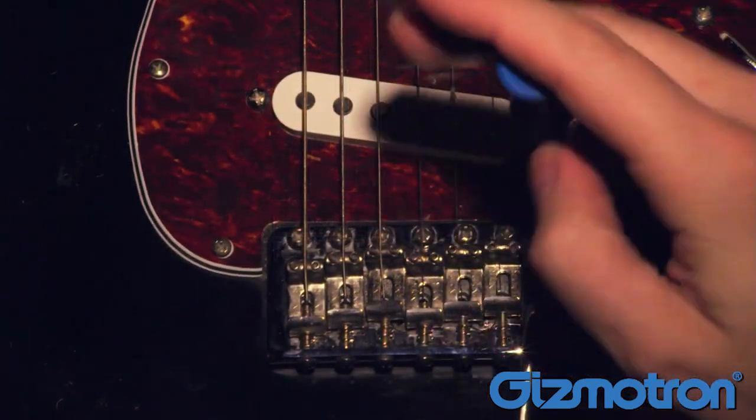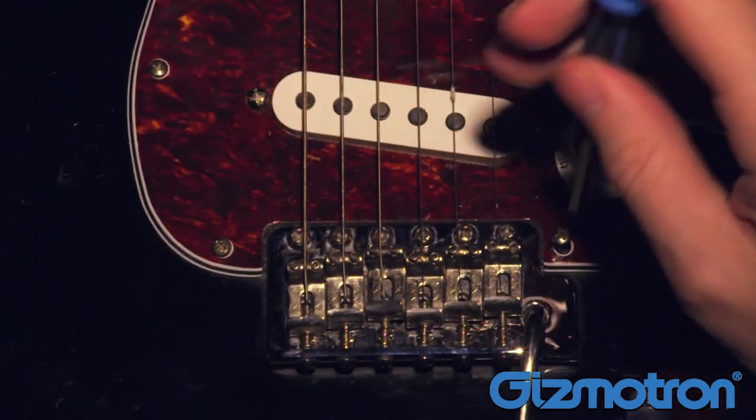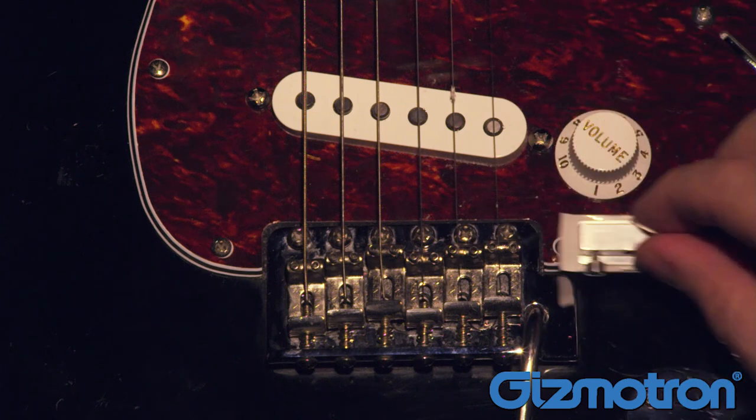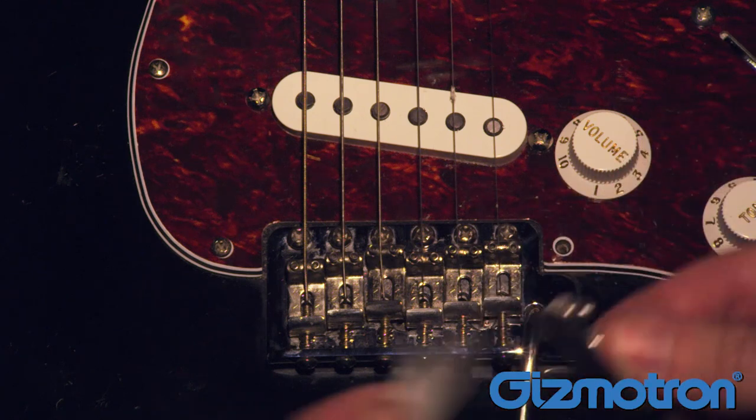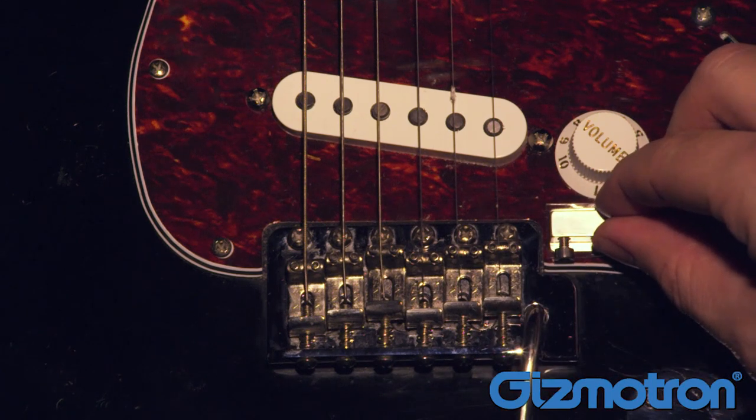On a Stratocaster body, you want to remove the pickguard screw beside the bridge — this is where we are going to place our first mounting pad. Remove the paper backing from the pad and place the mounting pad on the pickguard.